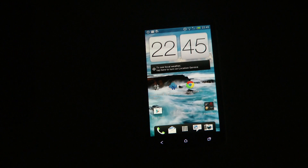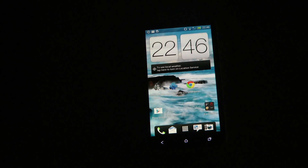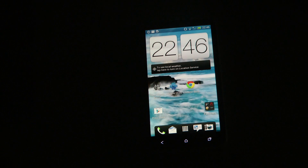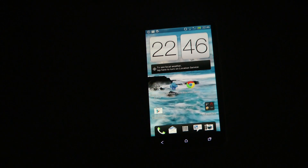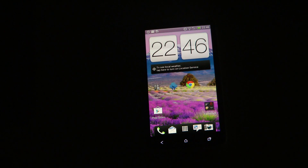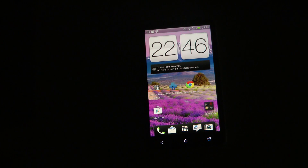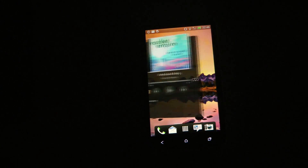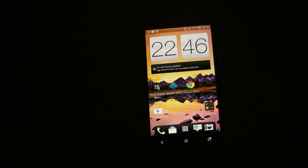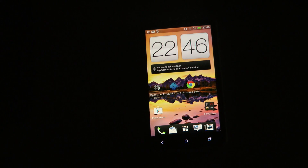The second thing you want to do, after going to htcdev.com/bootloader and unlocking it, is download the Android SDK and install it on your C drive. I'll have a link to that in the description. This article is very straightforward on how to do this — I followed it exactly and it did work. Go ahead and download the Android SDK.